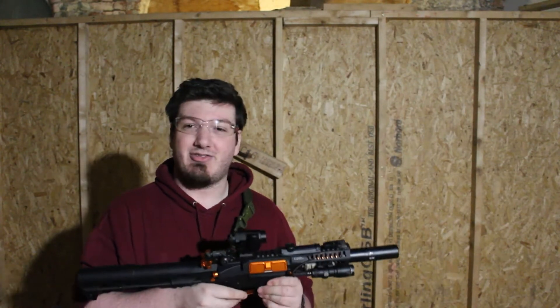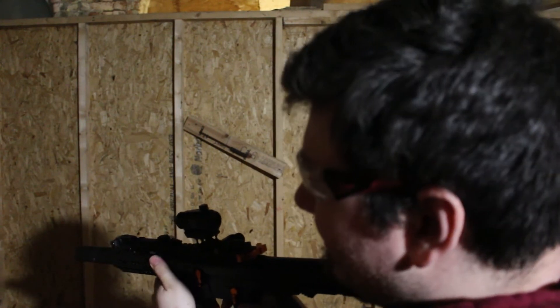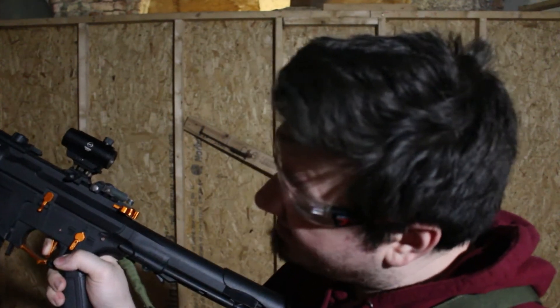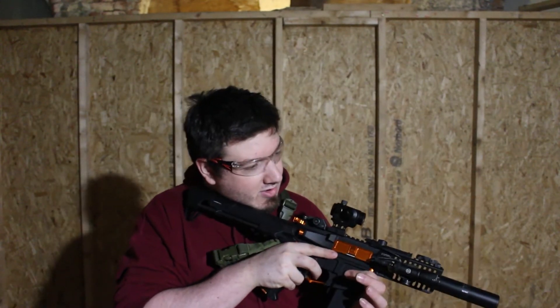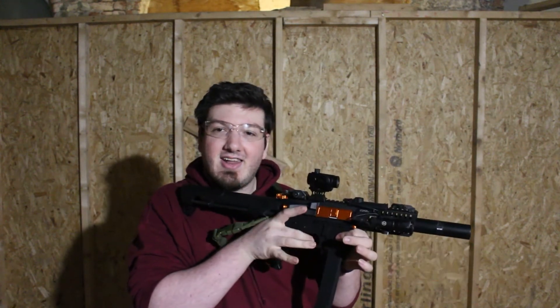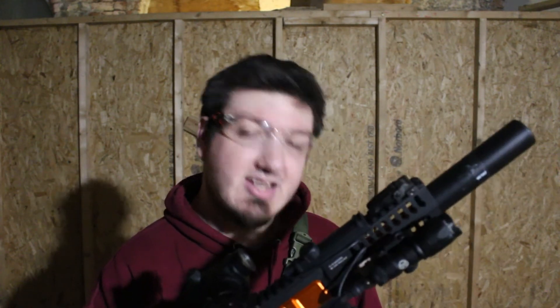For the three-round burst: on single, make sure you're not pointing it anywhere, pull the trigger and hold it for a count of 12, then release. Now if you switch to full auto it will fire three-round bursts — three BBs per trigger pull. To deactivate it, put it back on single, pull the trigger, count to 12, let go, then switch back to full auto and it's back to normal full auto.